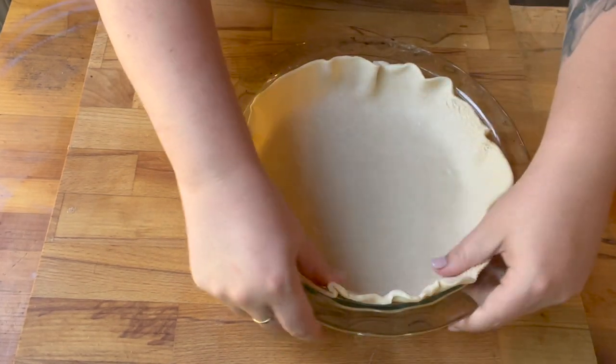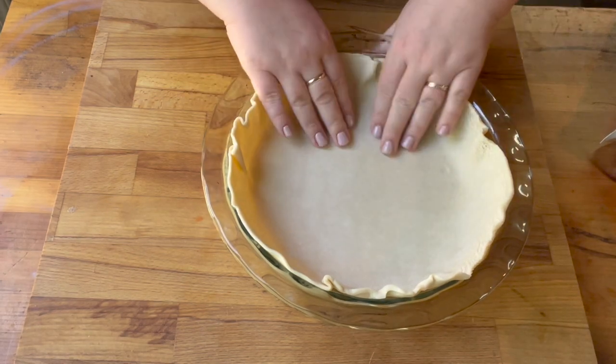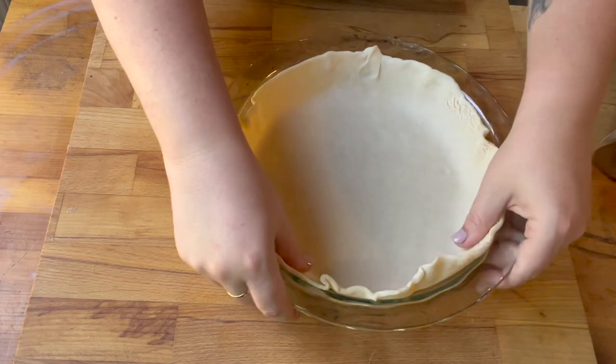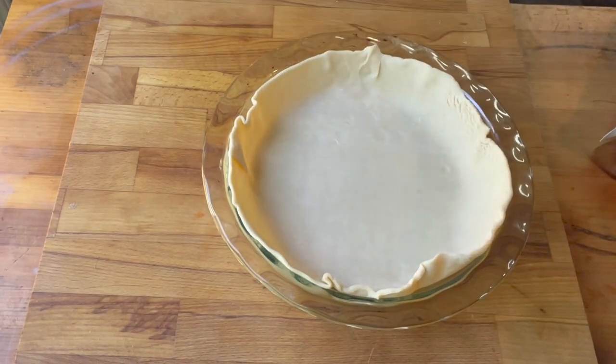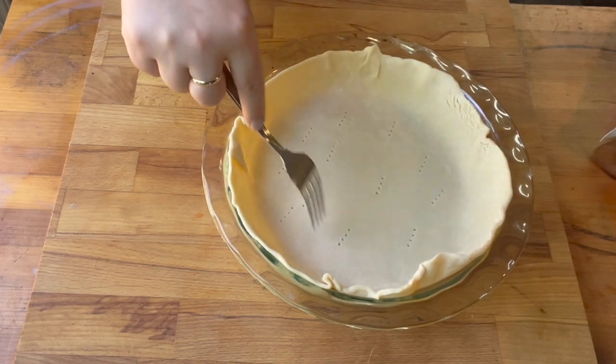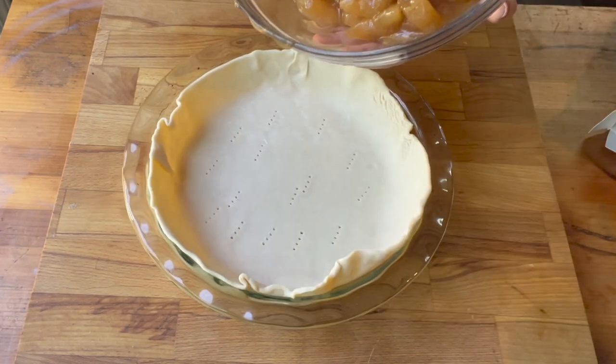Once I get my pie crust in there, I'm going to take a fork and make some vent holes in the bottom of the pie crust. This is just so that the pie crust doesn't puff up and really mess up your pie.